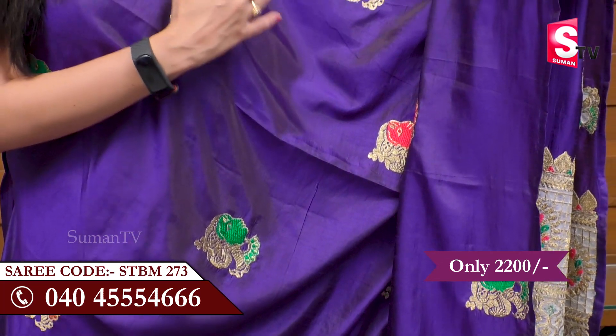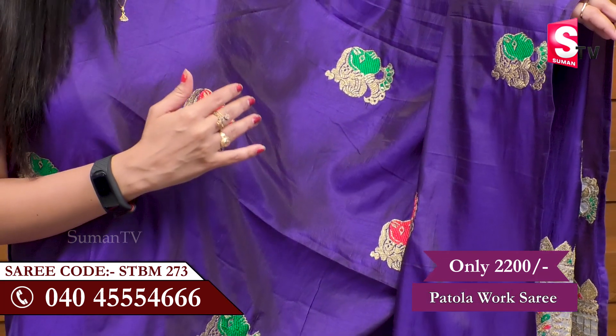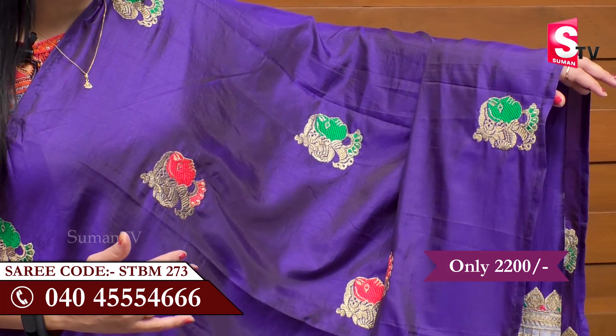We are going to choose a temple design. We are going to choose a green color, red color, thread work, and gold. We are going to choose this design.